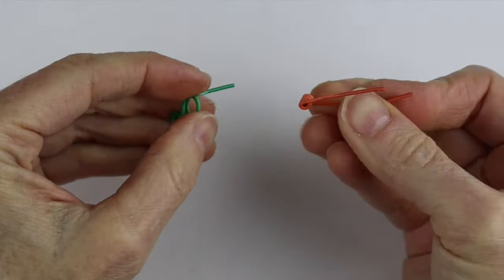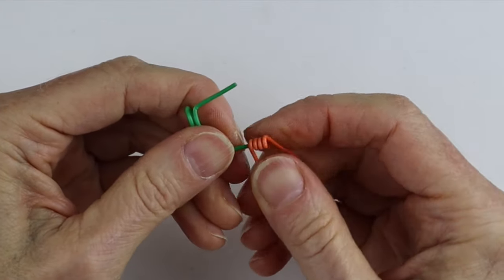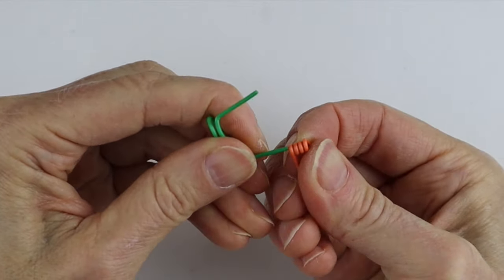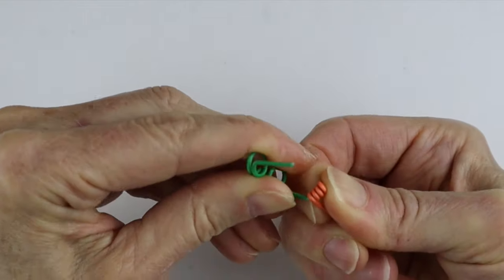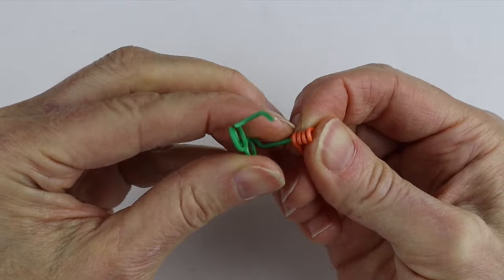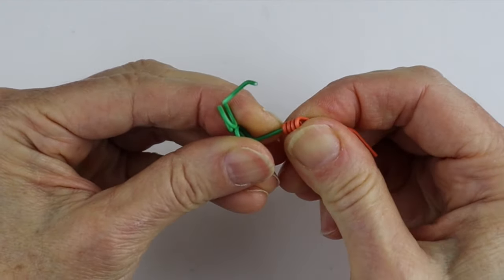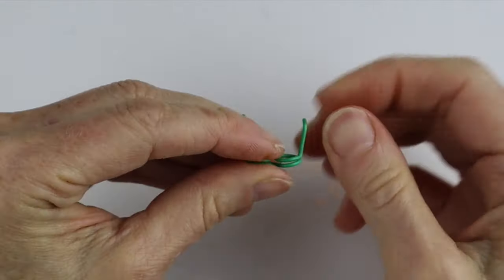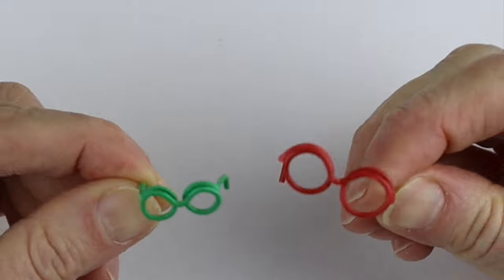Take the small paper clip bending tool, stick it to the end — you don't need to go far from the end for the small paper clips. Stick it in and bend it down. Do the same for the other side, bend it near the end, and bend it down. That's how you bend the ends without pliers. Now you have your little mini glasses in both small and large paper clip sizes.